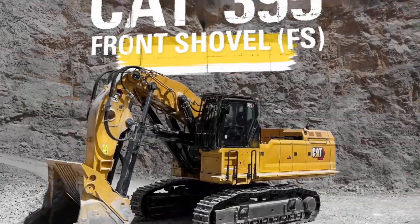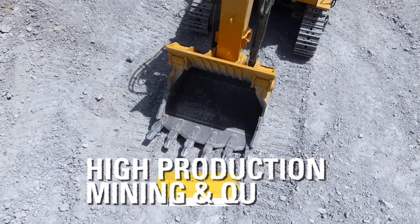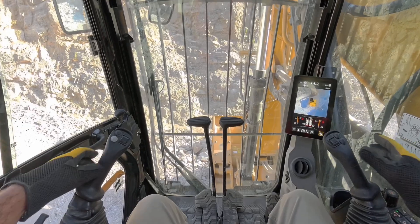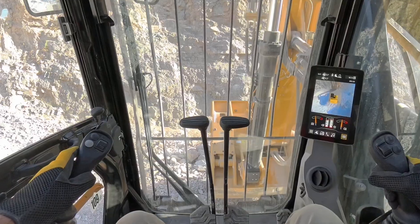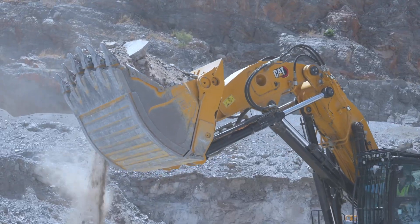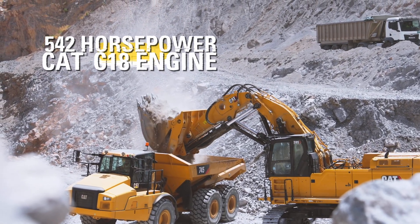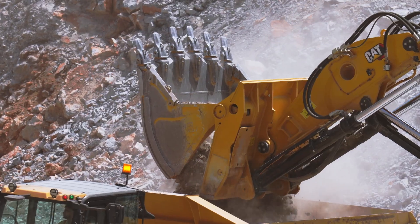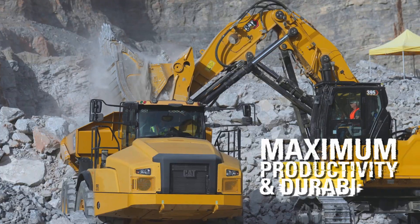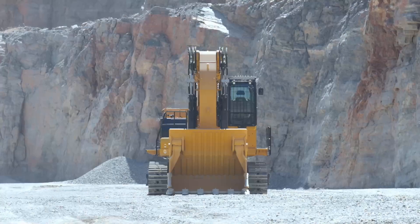Meet the Cat 395 front shovel. This amazing excavator is purpose-built for high production mining and quarry jobs. It's made to move massive amounts of material fast, load trucks efficiently, and keep your operation running with unbeatable uptime. Under the hood you've got a Cat C18 engine putting out 542 horsepower and an operating weight of 96,300 kilograms. This machine is all about maximum productivity and durability.